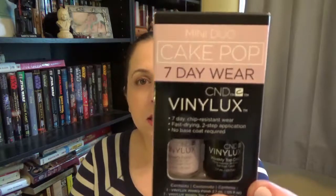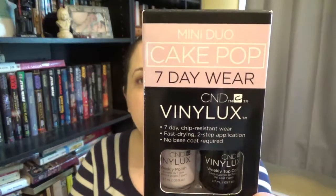I wanted to show you another at-home UV-free gel that I tried out, and that is the CND Vinyl Luxe. The color I used was Cake Pop. I actually bought this as a little tiny duo — this was the only color they had.